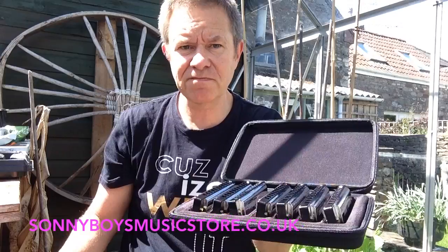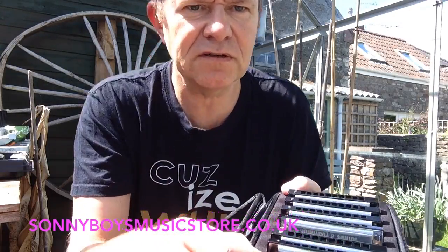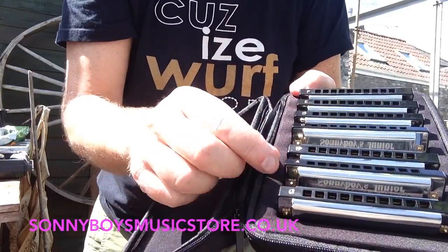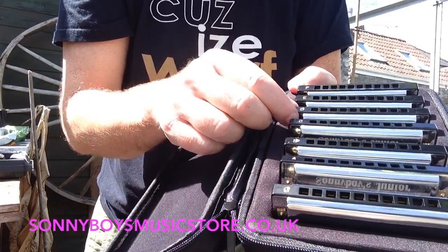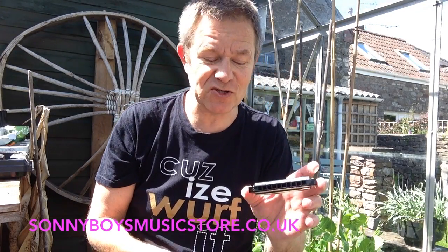There are seven. Keys are G, A, Bb, C, D, A and F, and these are quite a cut above the normal cheap Chinese instruments that you'll see around, and everybody has them.